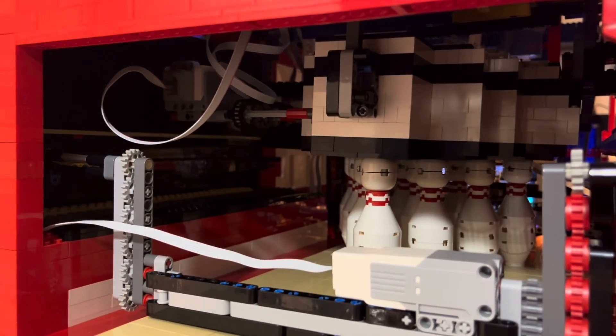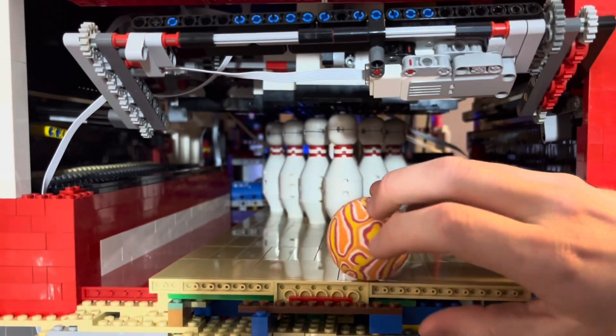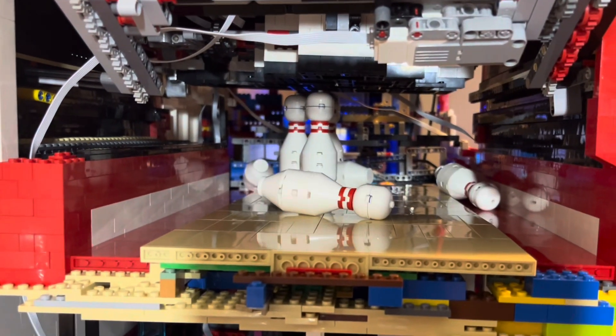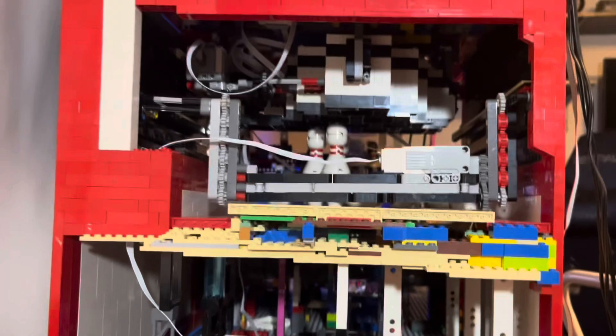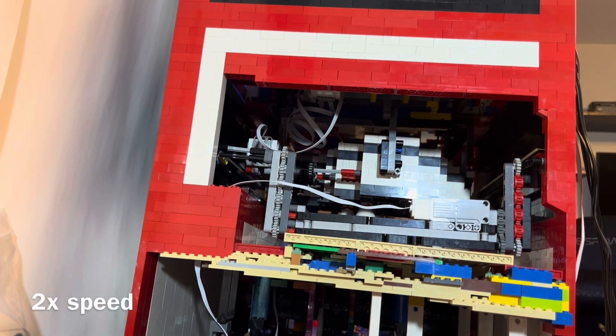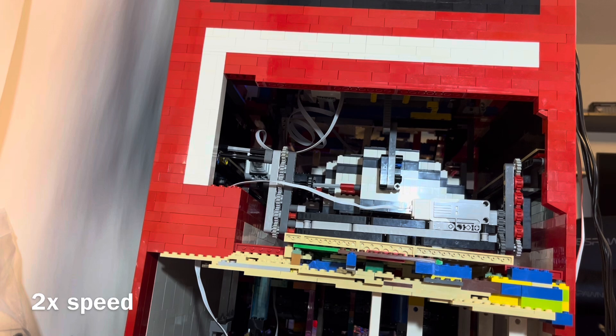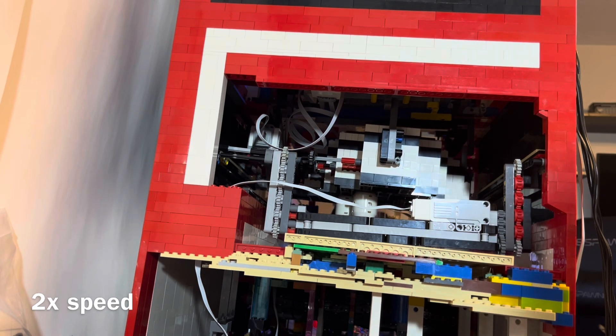Once all the way up, the pin sweep will then lift up, allowing you to bowl. If I rolled the ball here to where it knocks over some pins but not all of them, we can see that it can lift up the pins. Pressing this button will tell it that I bowled. Now it will go down, pick up the pins, then run the pin sweep, and then go back down, set them down, and then lift up the pin sweep.